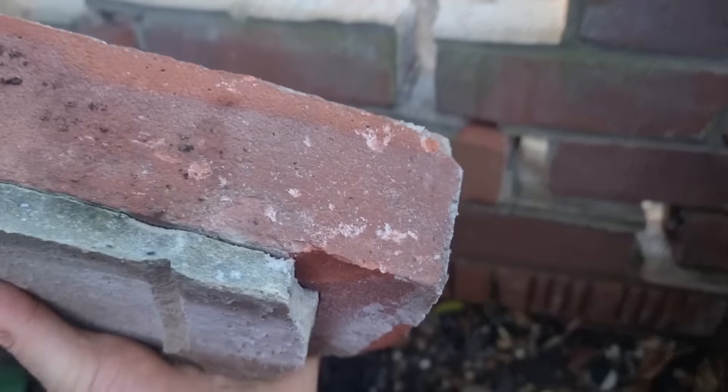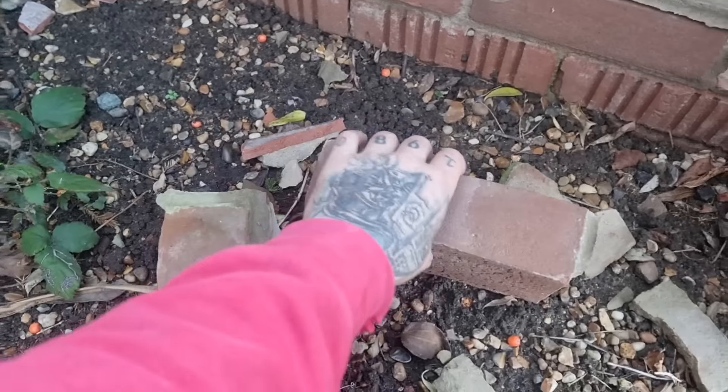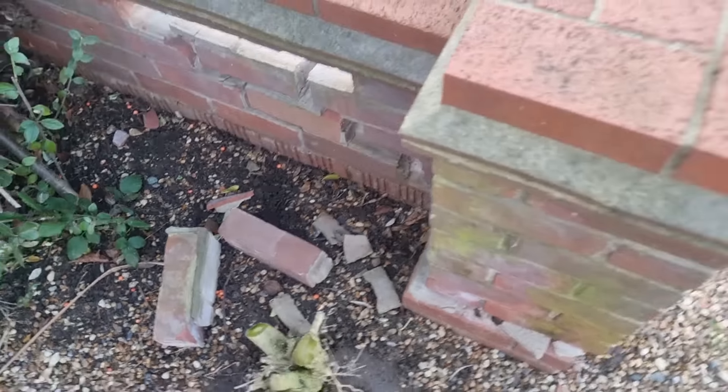That's the only brick that's got a chip on it. We'll get away with that face if I'm careful. Doesn't look like I've got to buy anything other than a bit of sand and cement.